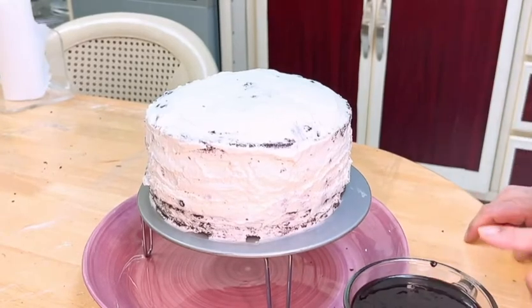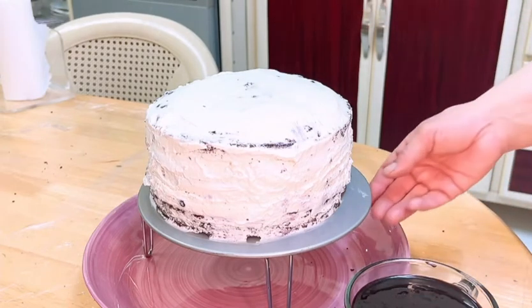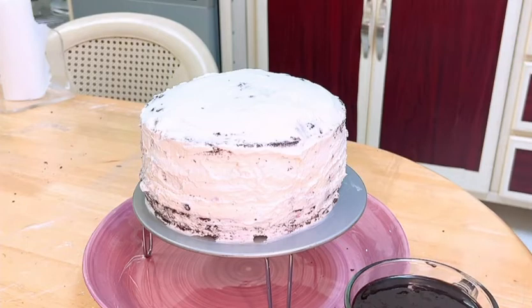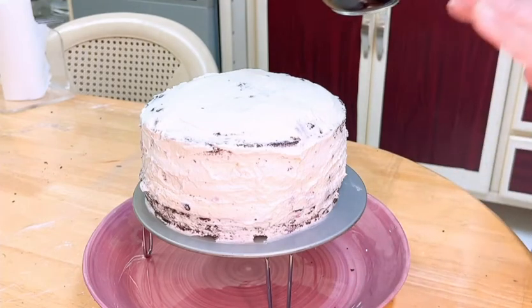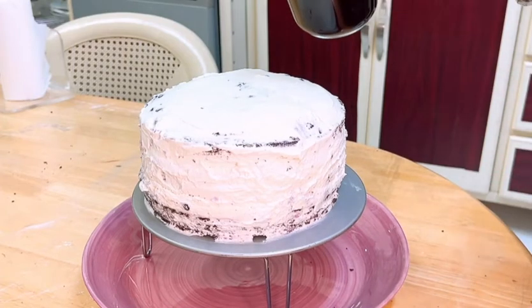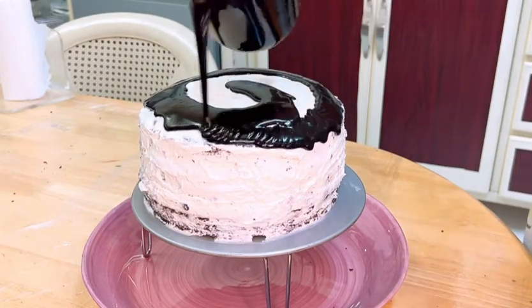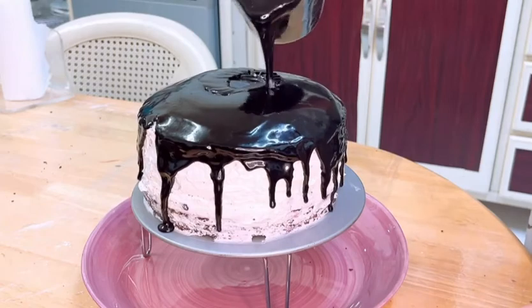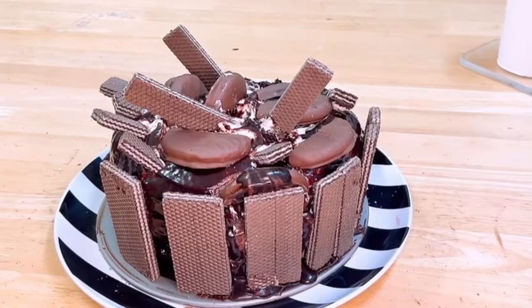Look, this is my ganache — I have made it at home. I have made it quite thick so the frosting sets well. Now I will add a blueberry pudding on the top and set it with the cream. I will put it in the fridge for 15 to 20 minutes to set before finishing the cake.